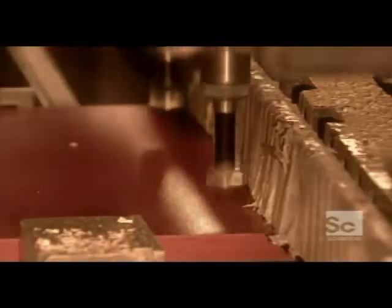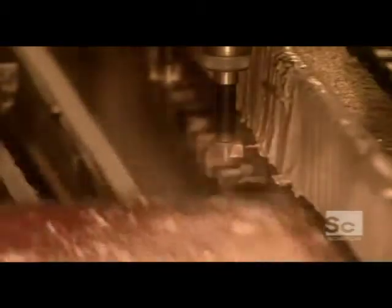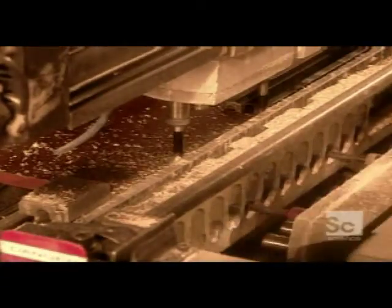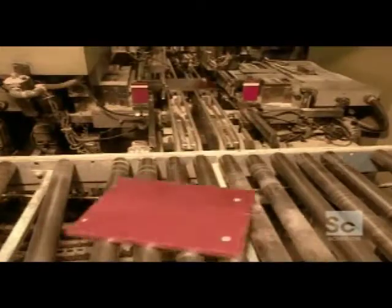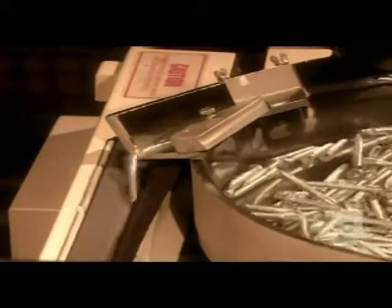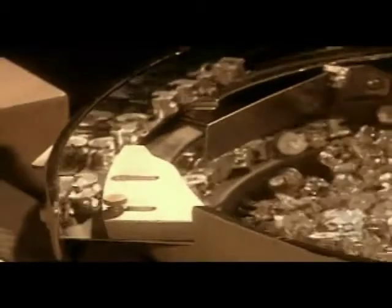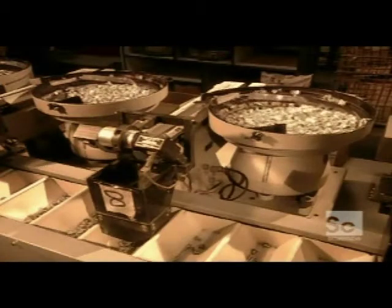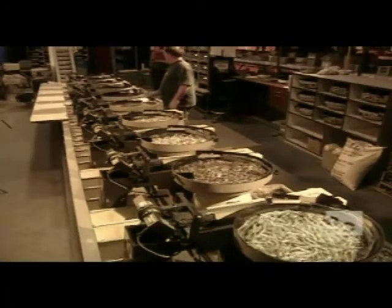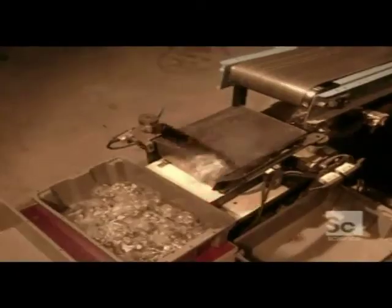Next, they prepare the pieces for assembly. A multiple head drill makes screw holes in the panels. Meanwhile, they prepare the bag of hardware. There's a separate bin for each screw, nut, bolt, and connector. The machines count out the exact number of hardware each piece of furniture requires. Then the hardware is automatically bagged and weighed to make sure nothing is missing.